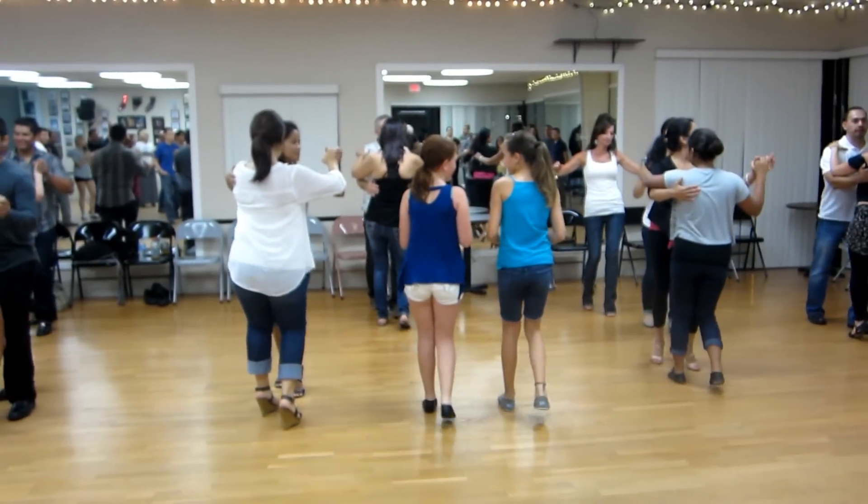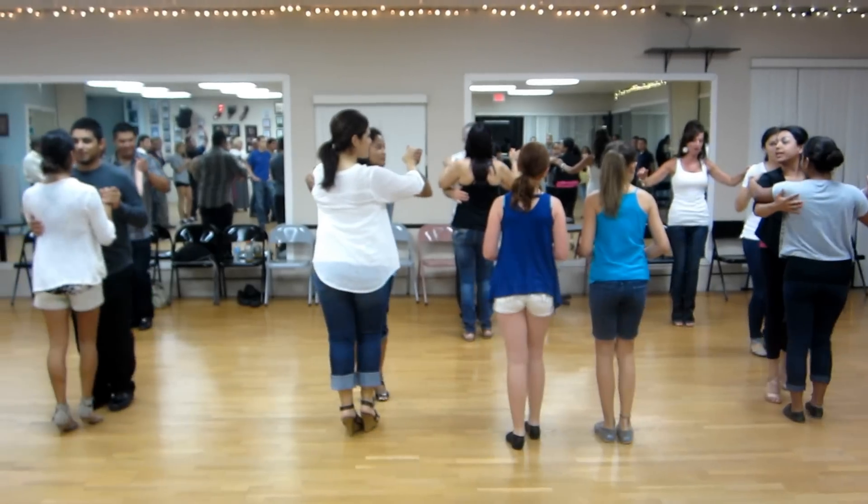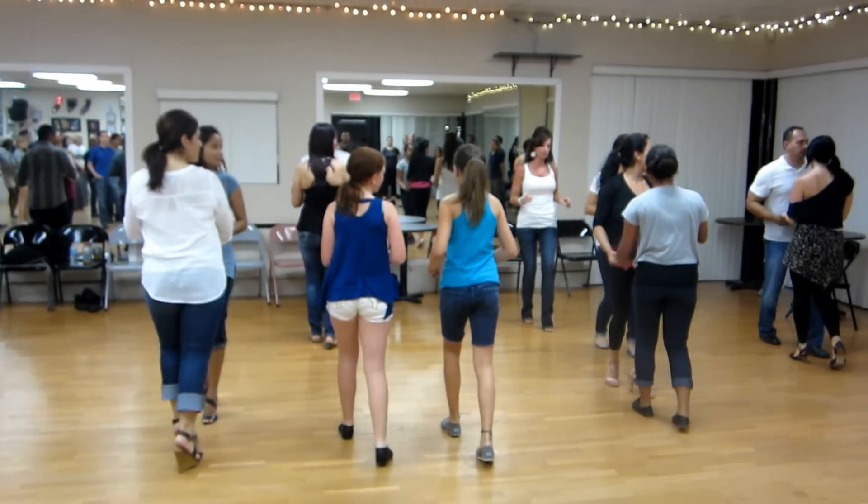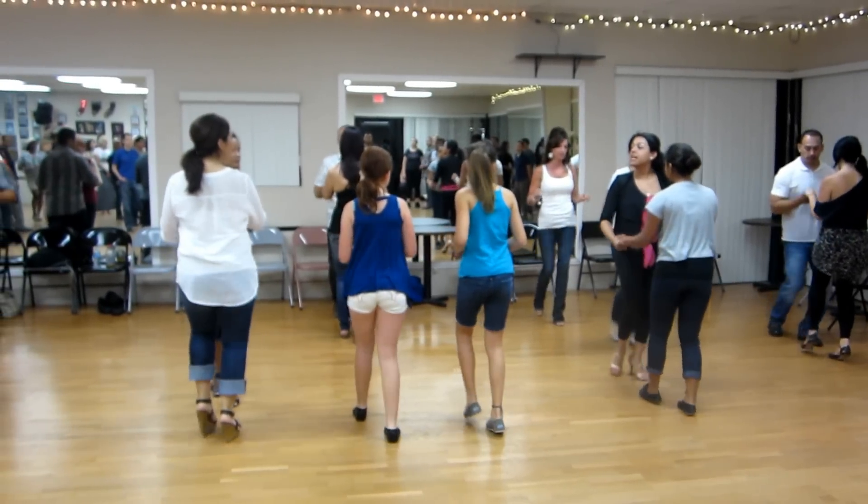1, 2, 3, 5, 6, 7, 1, 2, 3, come down. Basic, 1, 2, 3, 5, 6, 7, 1, 2, 3, to the line.